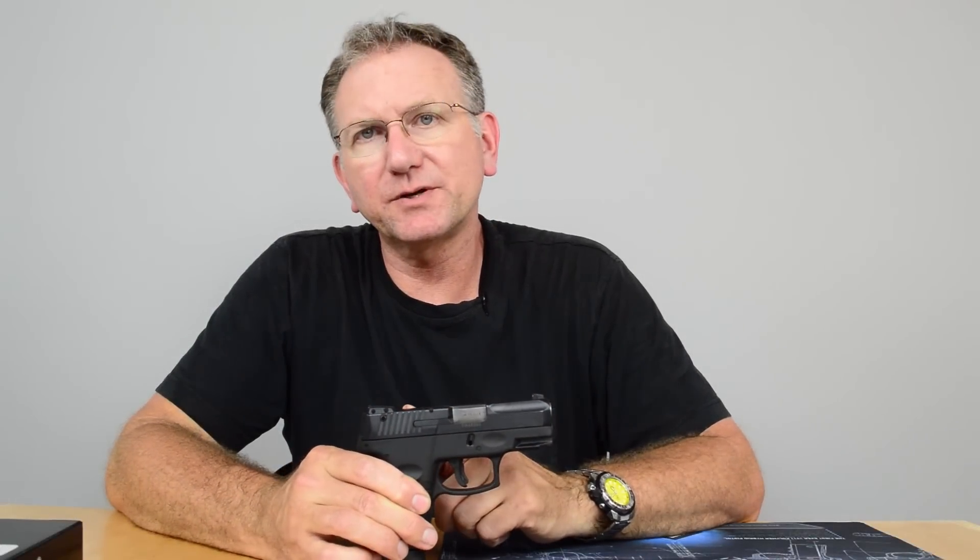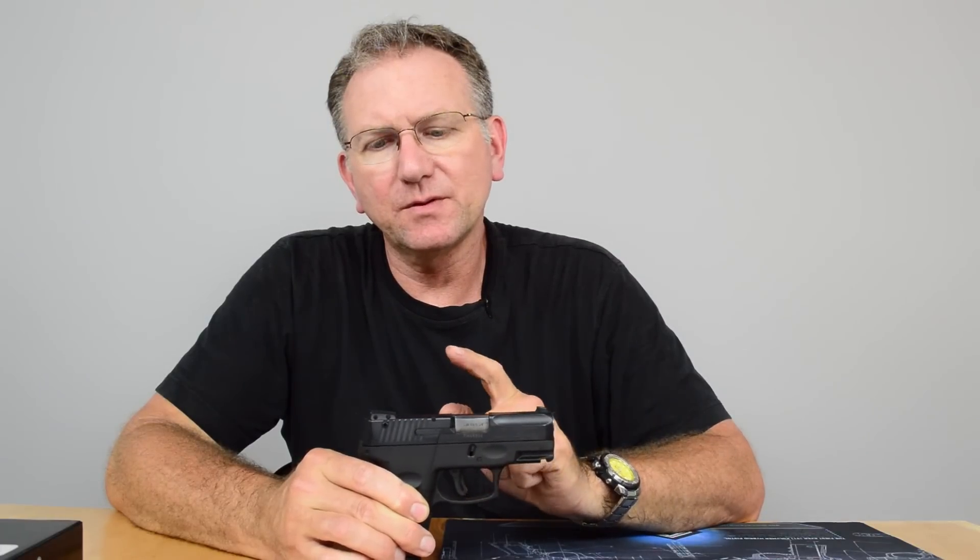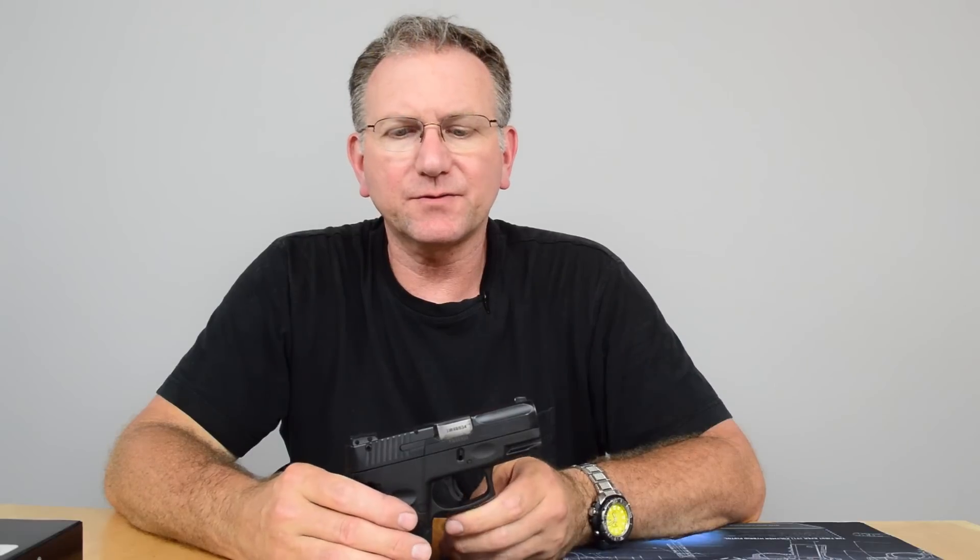Don't forget that in addition to the adjustable rear sights, the manual safety, and the loaded chamber indicator, it also has a Picatinny rail so you can mount accessories — lights, lasers — very conveniently. Keep in mind that the Shield and the Glock 43 do not have that feature. So for example, if you're carrying this during the day and you just want to slip on a light for home defense purposes, it's very easy to do.